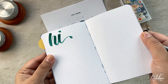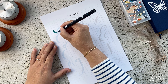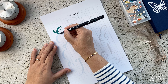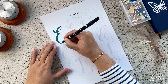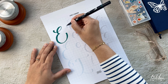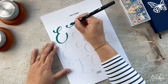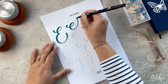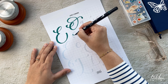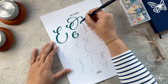Then we move on to lettering the letter E. If you're interested, I have printable worksheets available on my Etsy shop and also on my website. You can buy them and the downloadable printables will be in your inbox the moment you purchase. You can print them out and practice. If you don't want to invest in that, that's perfectly fine — you can just go freehand and follow the steps.